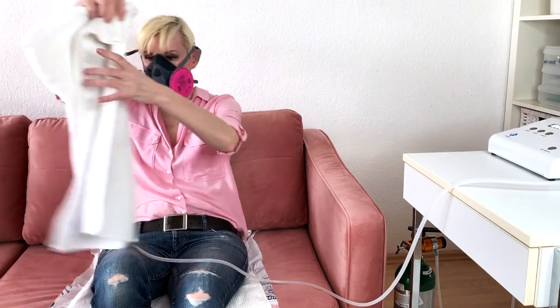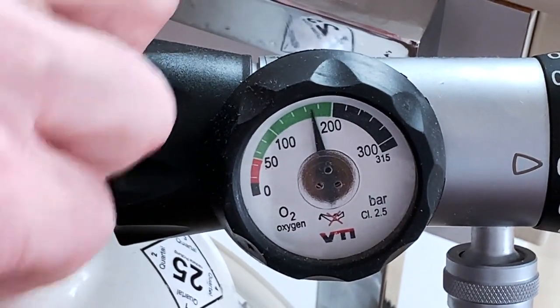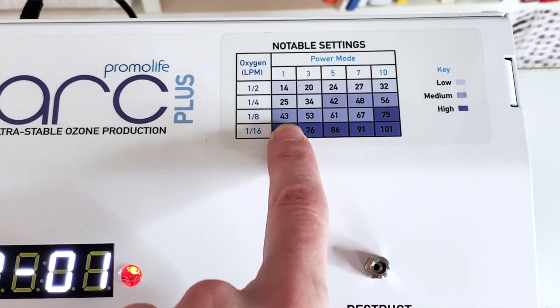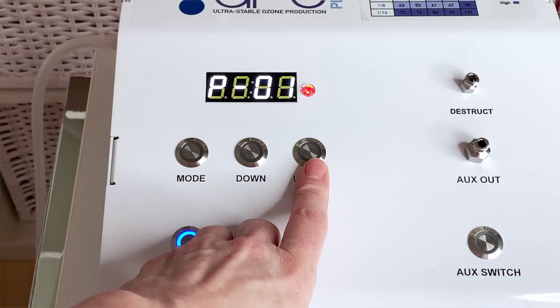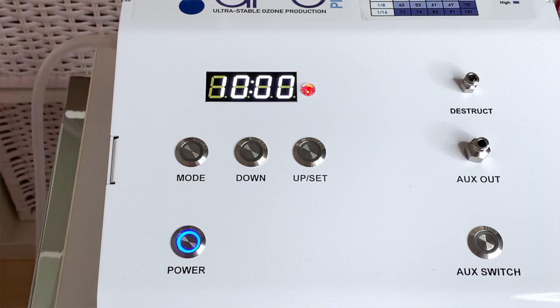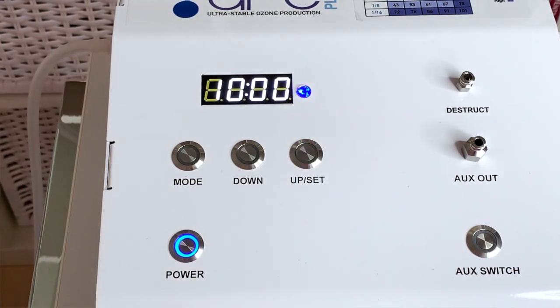Put a towel over your lap — make sure it's either white or old so bleaching won't matter. Then open the tank and set the oxygen flow on the regulator to either 1/32, 1/16, or 1/8 of a liter per minute. Set the desired ozone concentration — here on the Promolive O3Arc Plus, I choose program number 1, which gives around 43 micrograms per milliliter — and set the timer to 10 minutes. If your machine has no timer, use your phone or watch the clock. Then turn the ozone generator on.